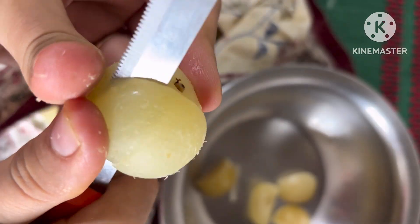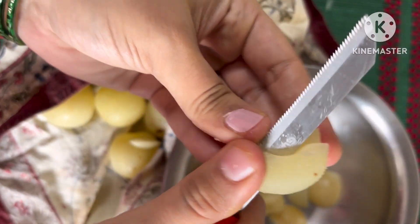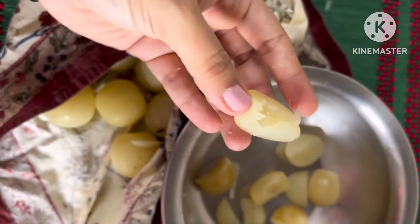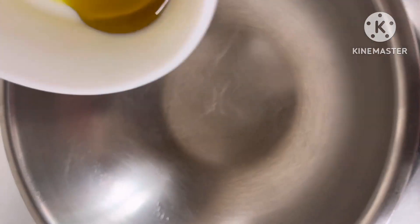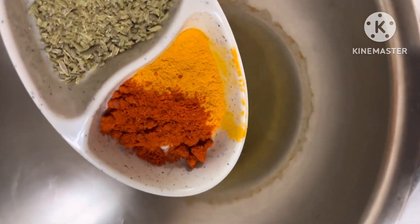You can increase and scale up the recipe with all the ingredients; the details and exact ratios will be on my blog post. After chopping, we'll temper them in mustard oil. Mustard oil has to be burnt properly.